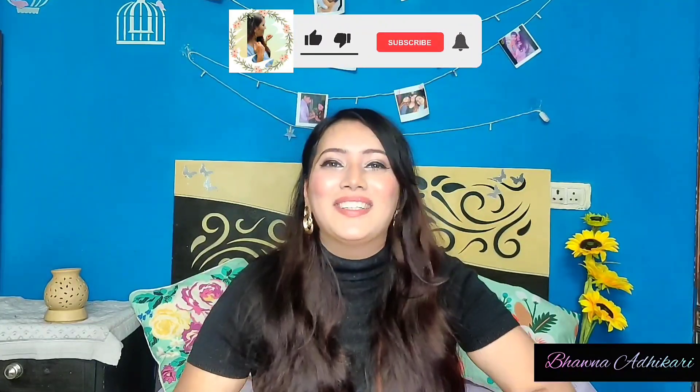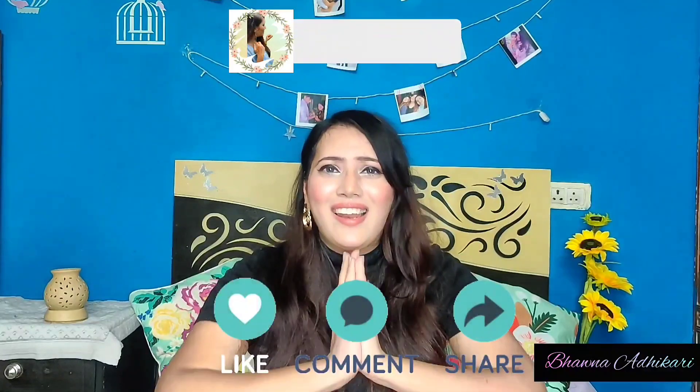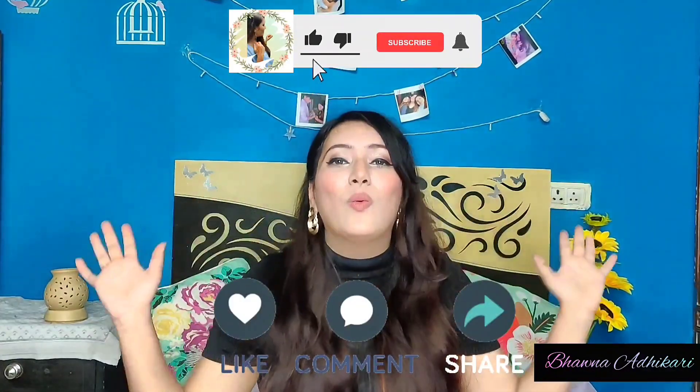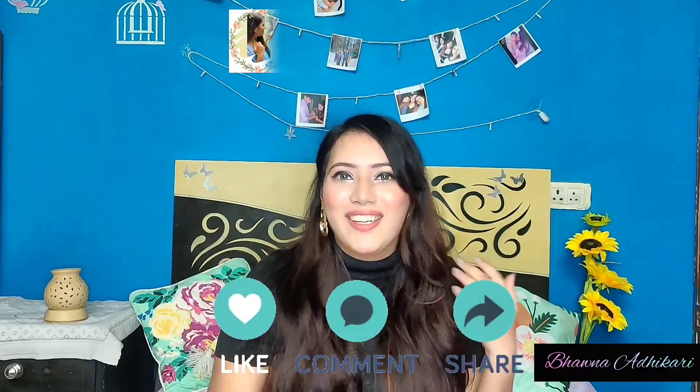If you haven't subscribed yet, please do subscribe to the channel. Your one subscribe, one like, and one comment means the world to me. Do subscribe for all Shein alternative videos. If you want any other video or product review, let me know in the comment section — you can also chat with me there. See you until next time!